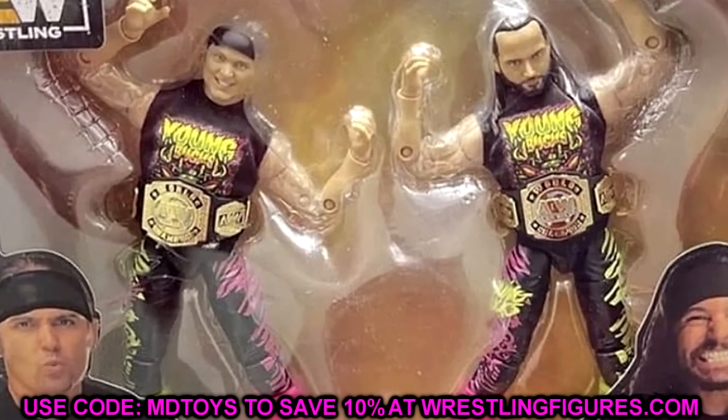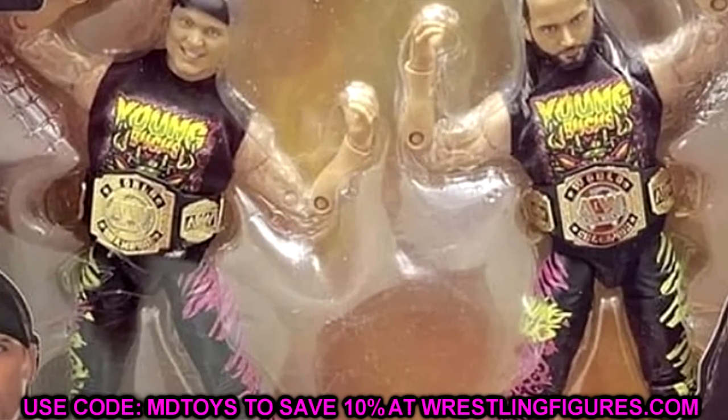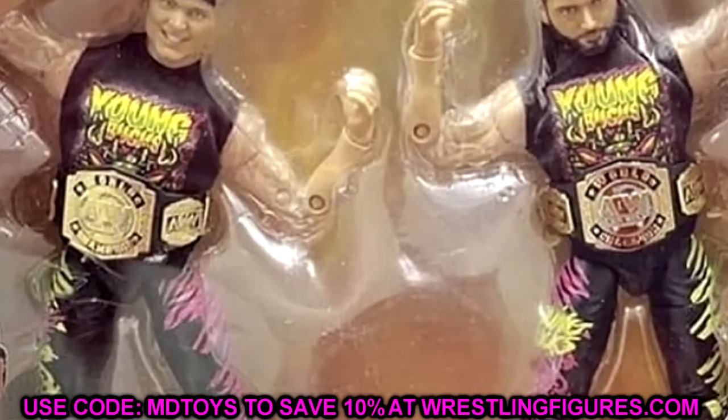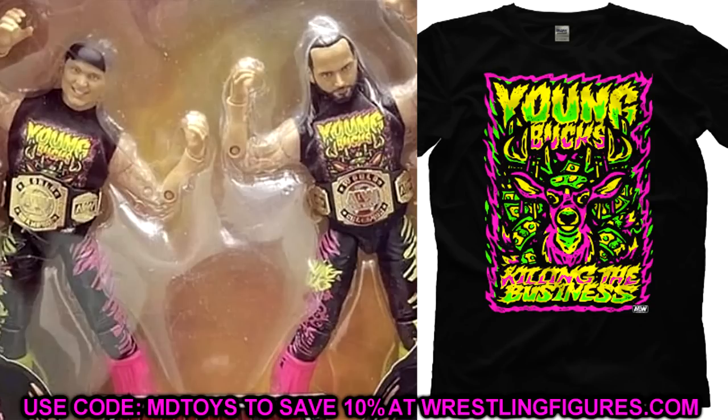I love these box sets — they're really cool. I will say those previous packs seemed to have a lot more accessories. It doesn't seem like we get a lot of stuff here. I don't see interchangeable hands or interchangeable heads or anything like that. But you do get two AEW World Tag Team Championships and two new cloth shirts. What a step up — I feel like I have to give a standing ovation because we have brand new cloth goods for these figures.